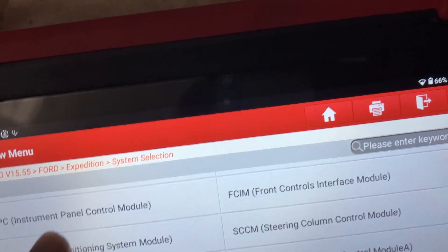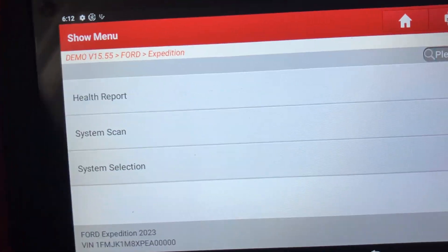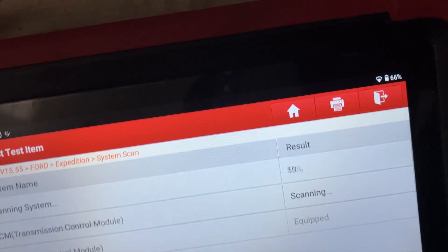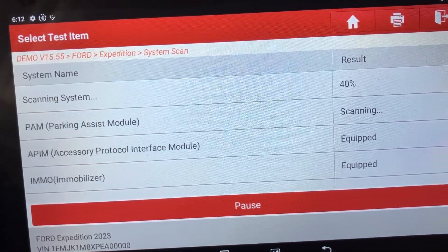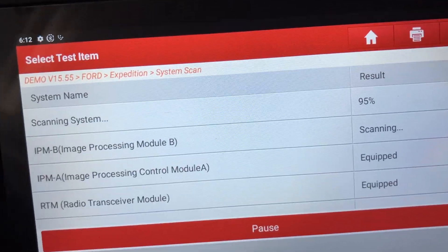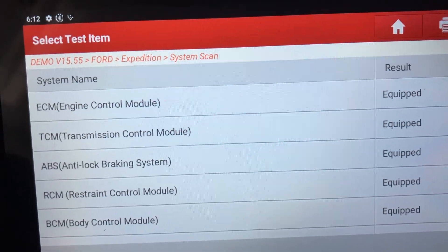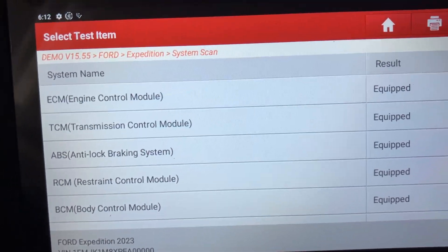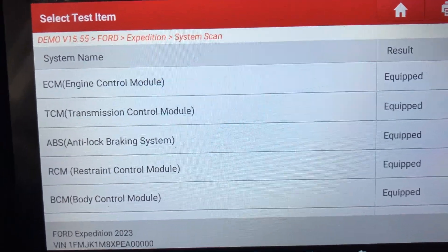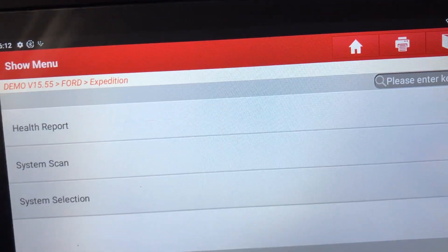You can do cruise control calibration on here as well. It's a really good tool. Sometimes when you do a diagnostic and some modules don't communicate, when you do a system scan it tells you every single module equipped on this car. So for example, if you've got an ABS light on your car but the ABS is not communicating, it will say that module is 'not equipped.' That means a fuse has probably gone or the module is faulty. It just makes life easier to single out which module the problem is in, and then you can investigate further in that module itself.